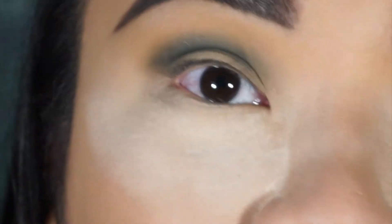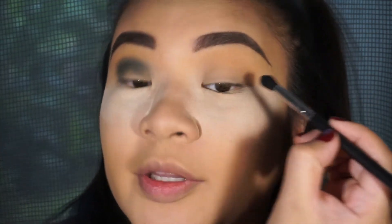So it's really basic — just end where your eye ends and then go all the way in. Do the same with the other eye.